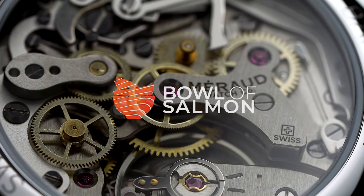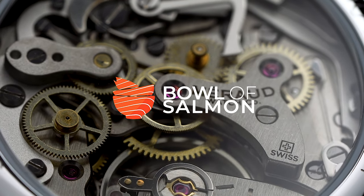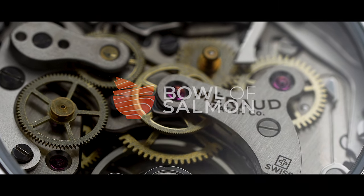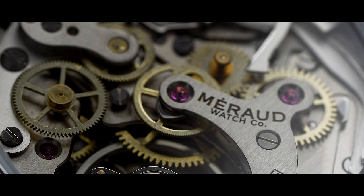Hot off the press — Miro just released the follow-up to the Bonaire diver with two really good manual-wind chronographs featuring the historical Landeron caliber 248. Three years in the making, well worth the wait. Meet the Antigua.